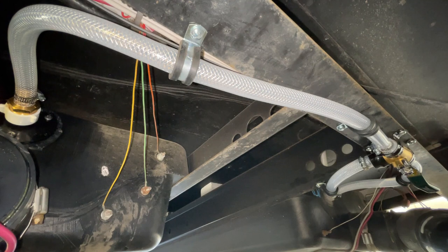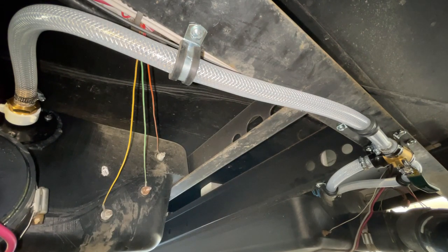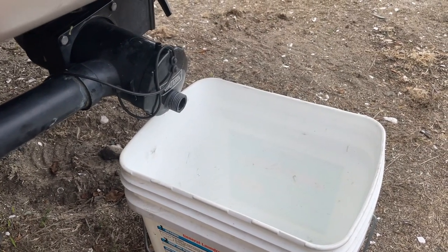I'll show you some of the debris that comes out of the gray tank after three days and three nights of camping. Then you'll see how it blasts the tank and what it flushes out when you think it's clean. Before I install this, I'll do a test to show you how far it sprays — I'll hook it up to a ladder, spray it into the street, and measure the distance. All the parts I used will be in the description below.